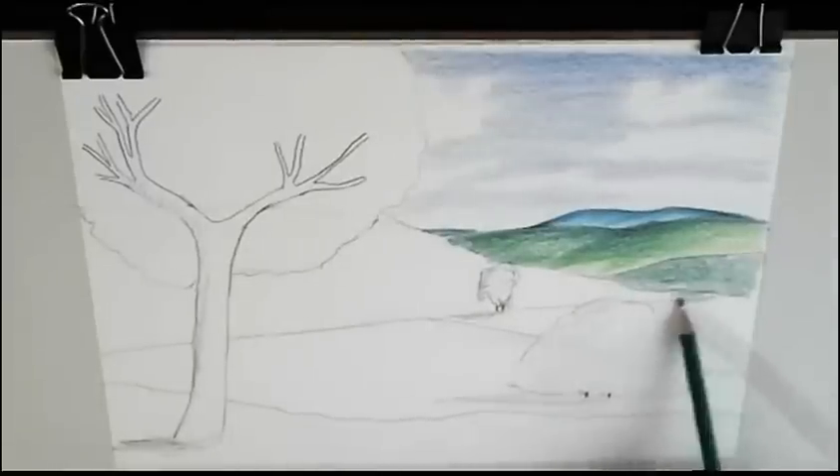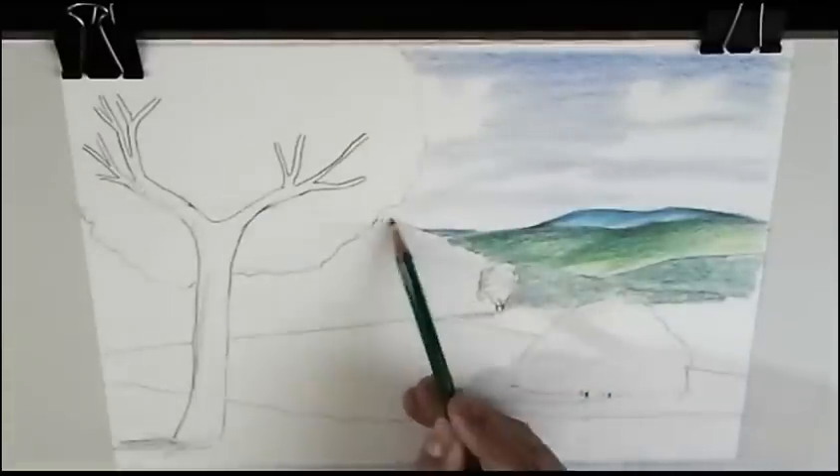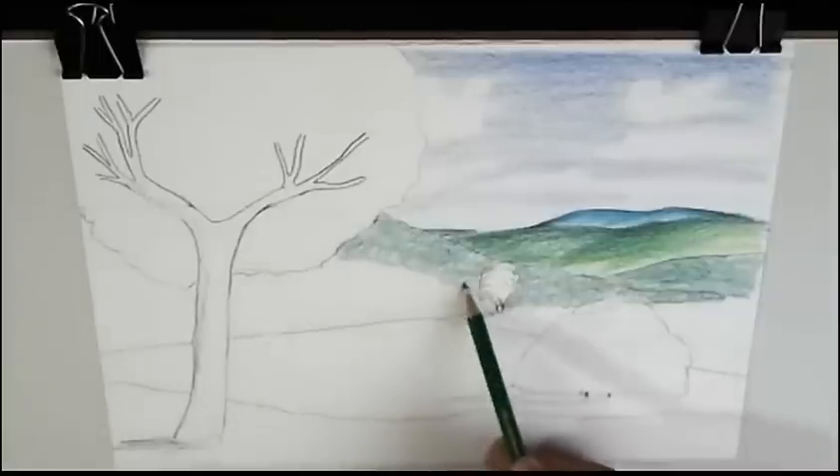You can't see it, but I am really caressing the paper — not pressing too much with the pencils.